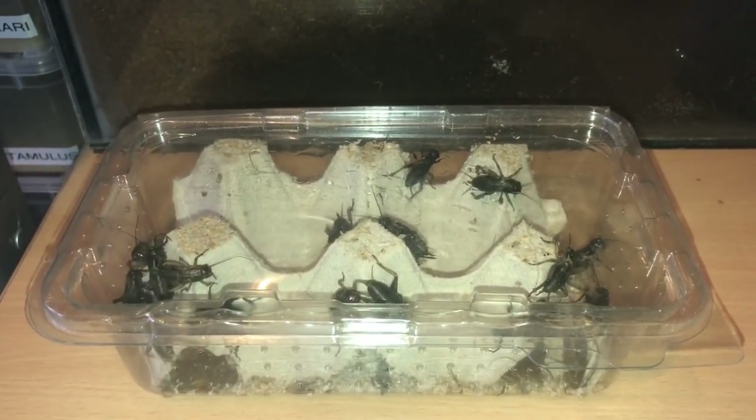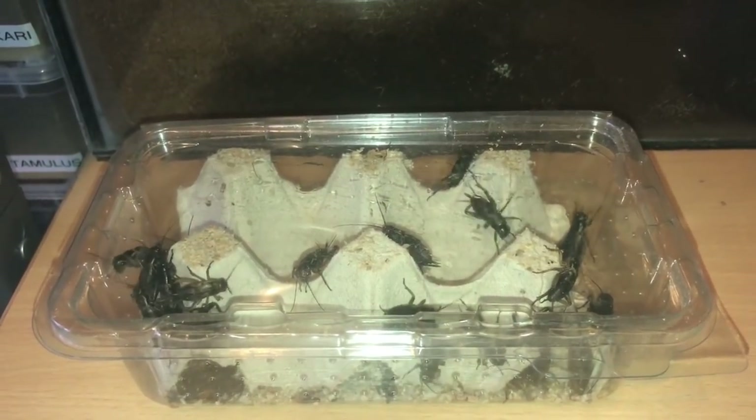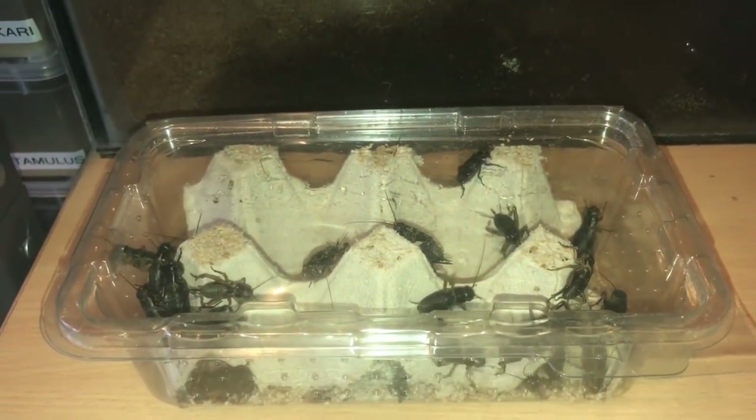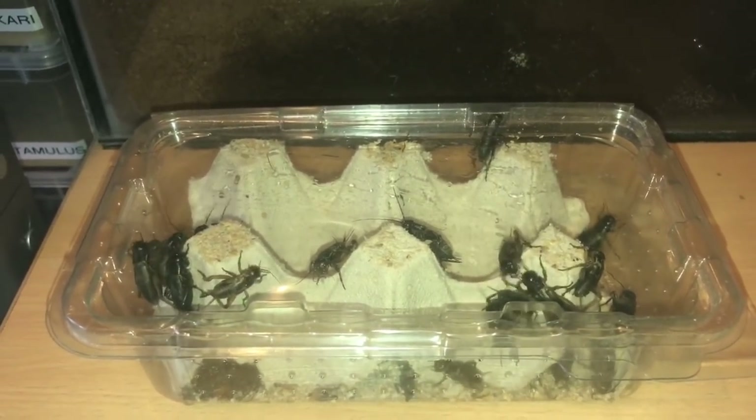Hi everyone, the spider-man here. So guys, I went to my local pet shop yesterday and bought a box of black crickets and a tub full of super worms. I'm going to be feeding some of my scorpions today using these black crickets.